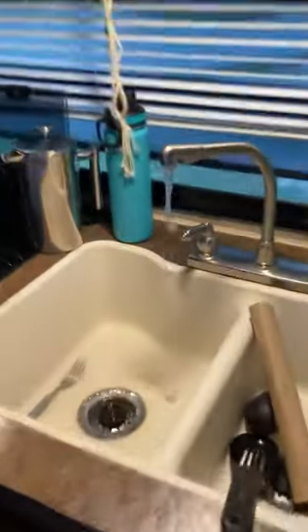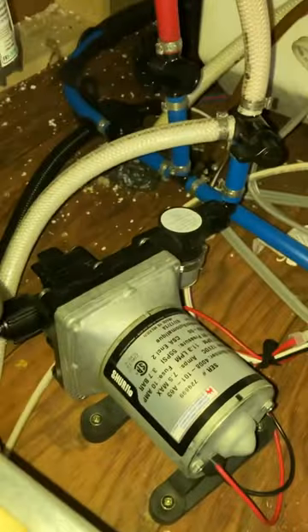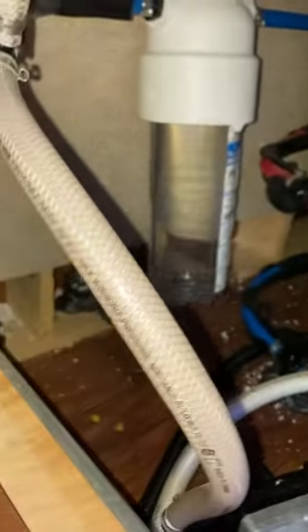Just flipped on the water pump, and we have water! Yes! That's the sound of flowing water, my friends. Yes!